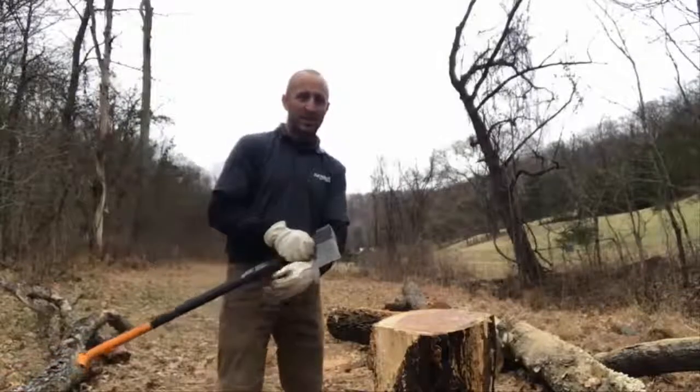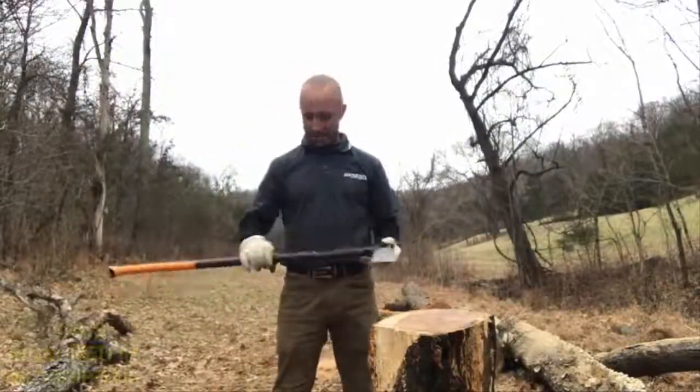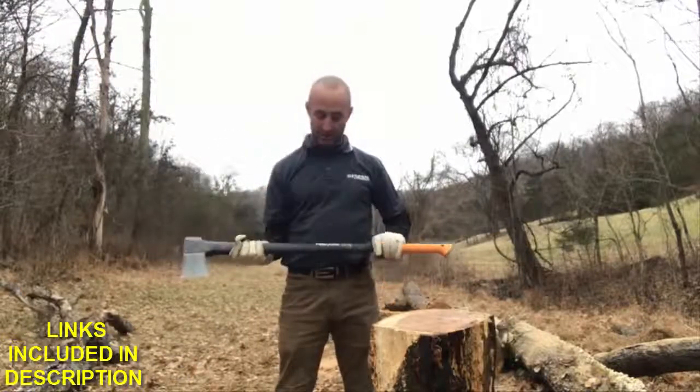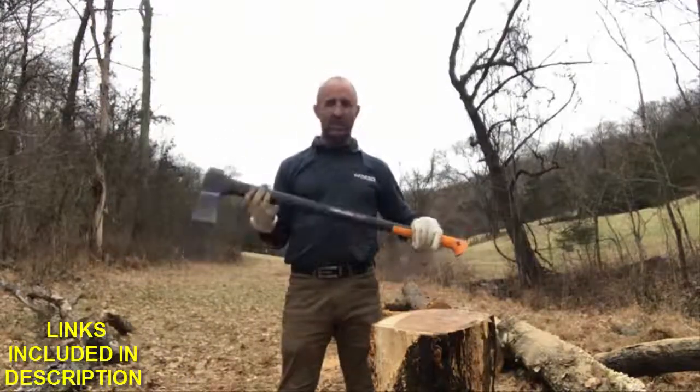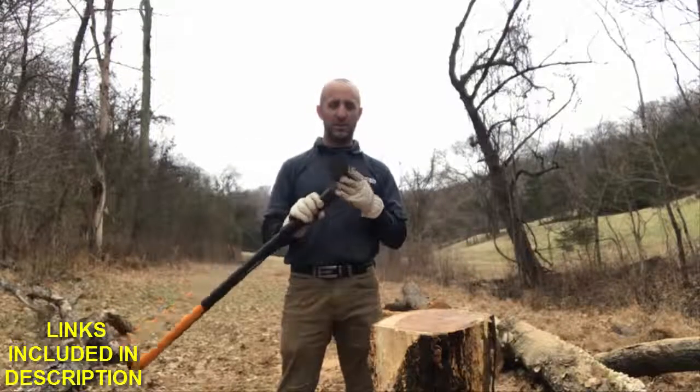So last week, after realizing the axe I had was a big turd, I did some research and found the Fiskars x27. Saw some great videos and great reviews, thought I'd give it a try.